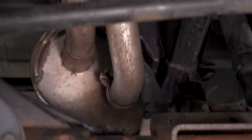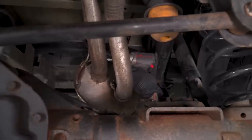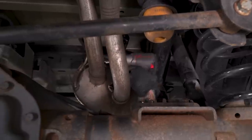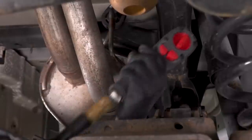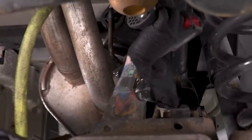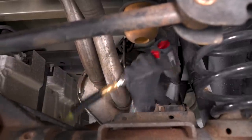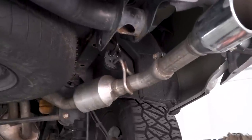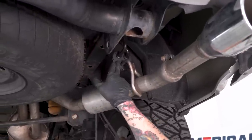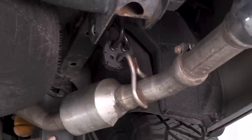First, we have to loosen the two clamps on our tailpipes. You'll need a 15-millimeter deep socket for both of these. If you're working with power tools, it is a bit of a squeeze so it might help to have the swivel socket. Now that those two clamps are loose, we're gonna pull the tailpipes — you have to remove them from these rubber isolators. These can be a real pain, so it's helpful to have some spray lubricant handy.